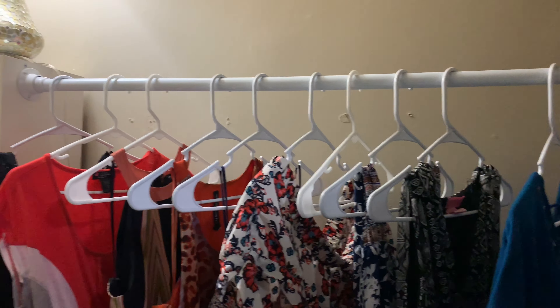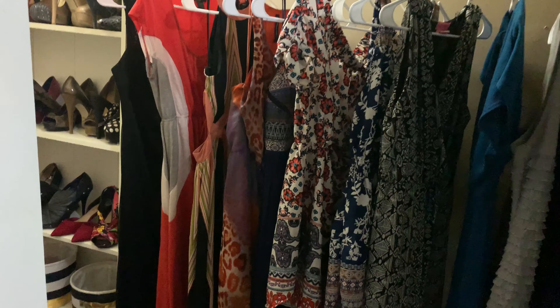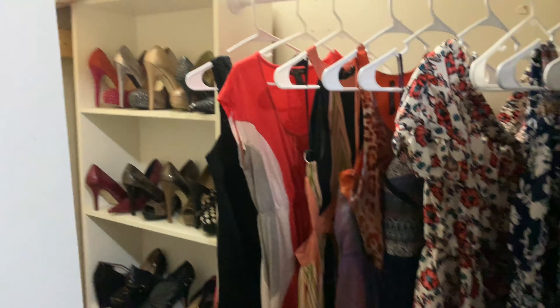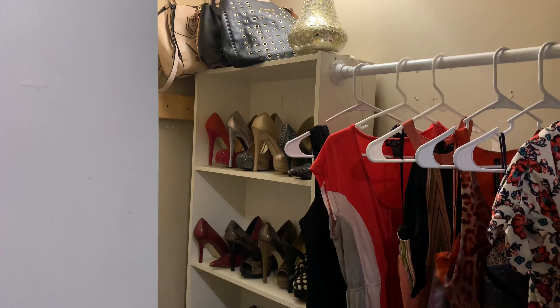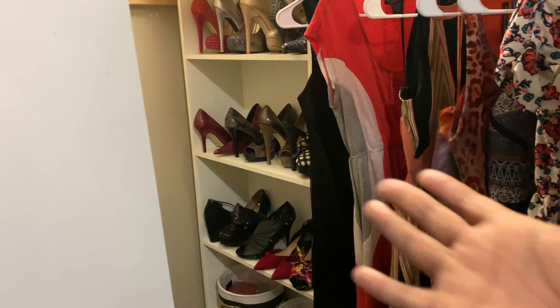Oh my gosh, look outside. I am so over winter, you have no idea. I keep telling myself it's almost spring, just think about spring. In the spirit of spring, let's spring clean my closet. I'm going to get rid of the majority of the stuff in there. Today we're just going to focus on shoes and purses and really just clean it all out.